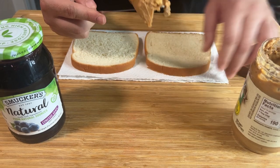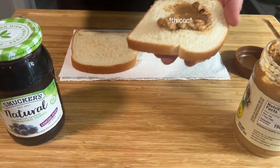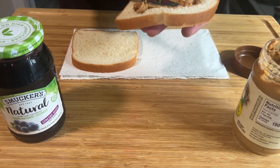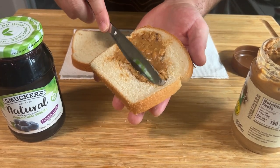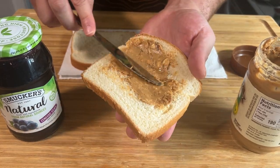Good Lord. It's like digging in some dirt. This is just thick. I do need to know what you guys think — creamy or crunchy. What's your choice? I'm not sure if the crunchy even likes the bread.